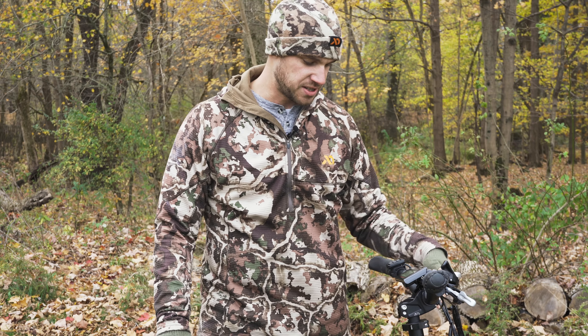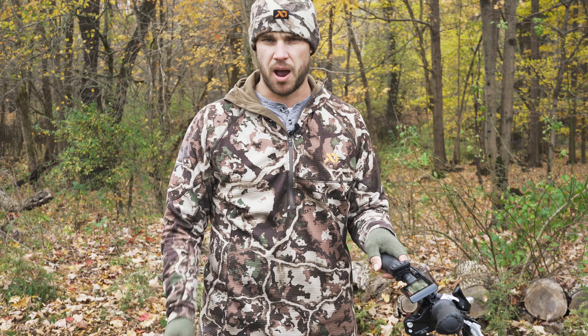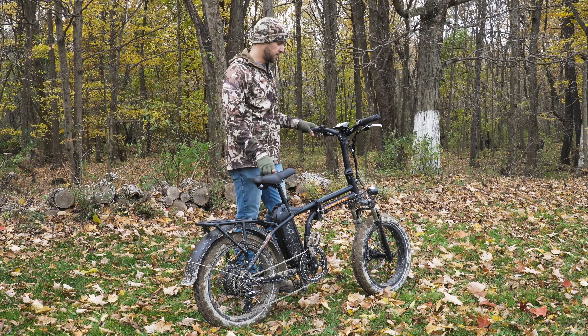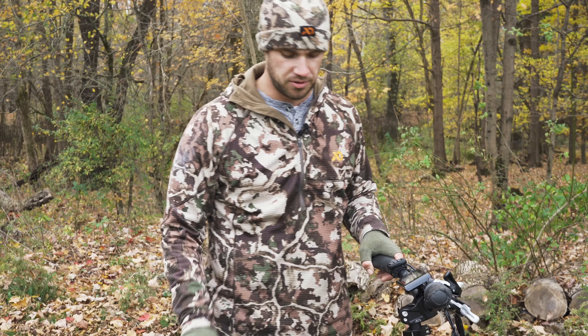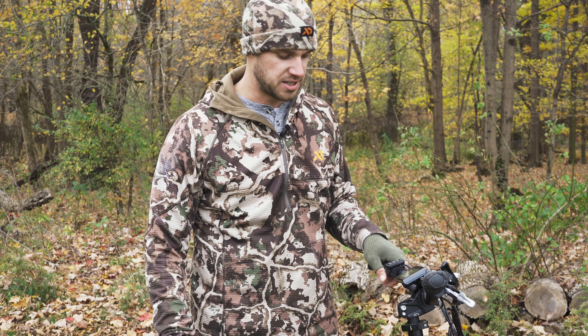This bike has got adjustable suspension on the front that works really good. My mom's got a Rad Power Bike as well and it had no suspension — she's laid up right now. I've been running it back and forth to the tree stand before I got this and it is rough. This one with the shocks is way better, it's super smooth. You can actually adjust the stiffness of the suspension to what you want.